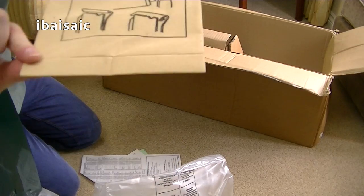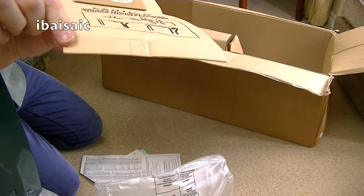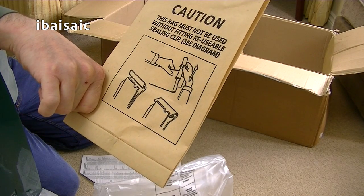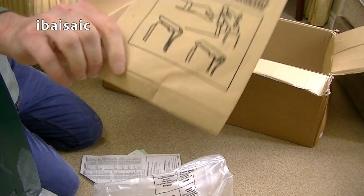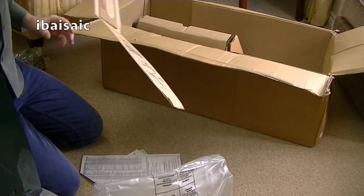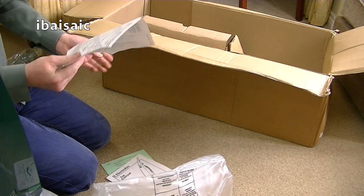It's not a reusable bag — they've stopped doing reusable bags at this stage, so you can't actually undo that. It says CAUTION: this bag must not be reused without fitting the clip. Oh, you can reuse it, but you need to fit the clip. I wonder if the clip is fitted to the bag inside the cleaner. So already I'm disappointed with the lettering.